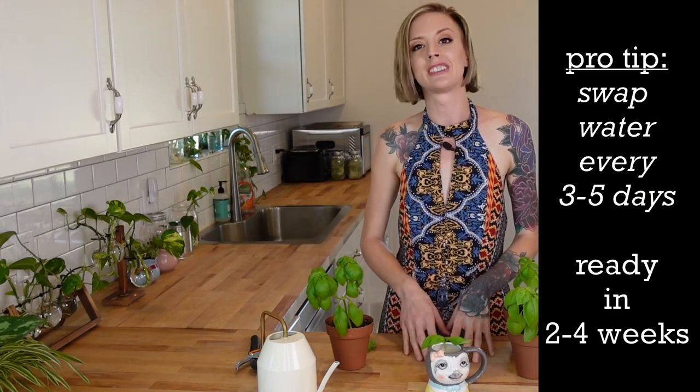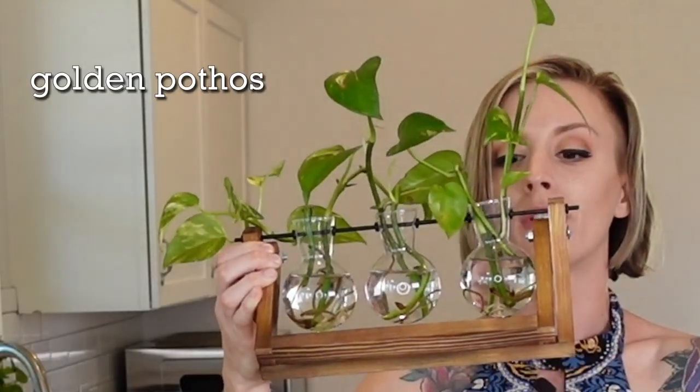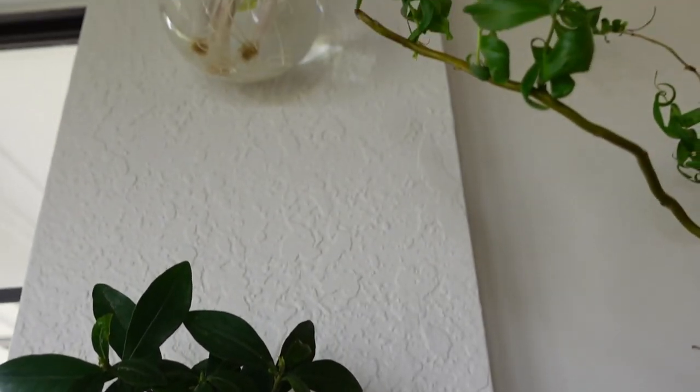Later that will actually end up rooting here in generally about two to four weeks — it kind of varies per plant, but we will begin seeing some roots. Now there are other ways that you can do this, like I have a bunch of these terrariums which are awesome, and I've got some plants in here that are already beginning to get roots after I propagated them. We also have a little wall unit as well, which is a great way to propagate any of your herbs.